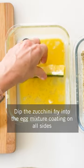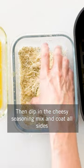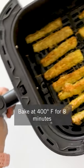Dip the zucchini fry into the egg mixture, coating on all sides. Then dip in the cheesy seasoning mix and coat all sides. Place them in your air fryer about half an inch apart. Bake at 400 degrees for 8 minutes.